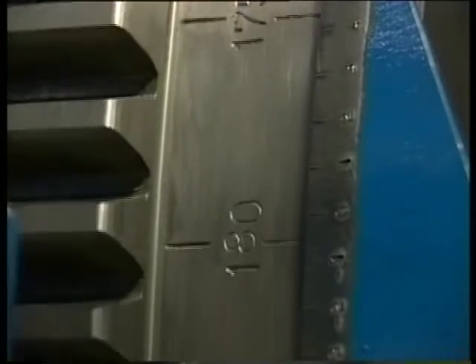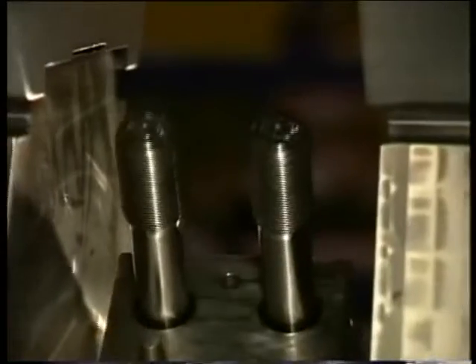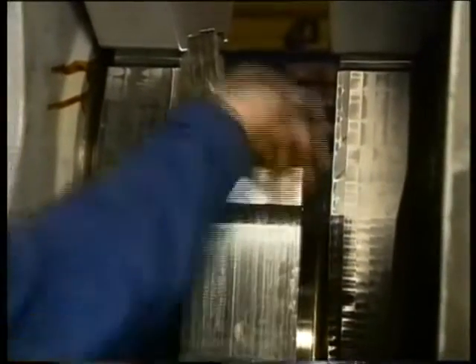Turn the crank of the particular cylinder to bottom dead center position. This is the best position to place hydraulic jacks. Now turn the bearing cap upside down until the stud bolt nuts point vertically upwards.